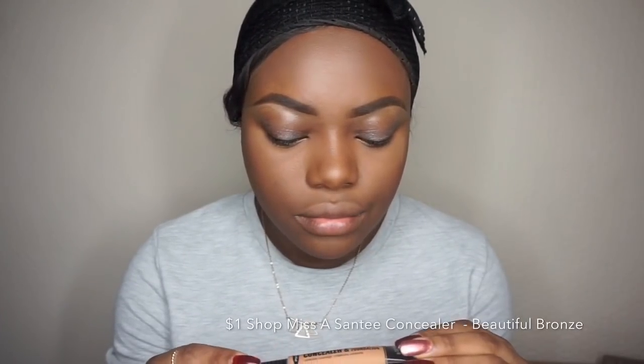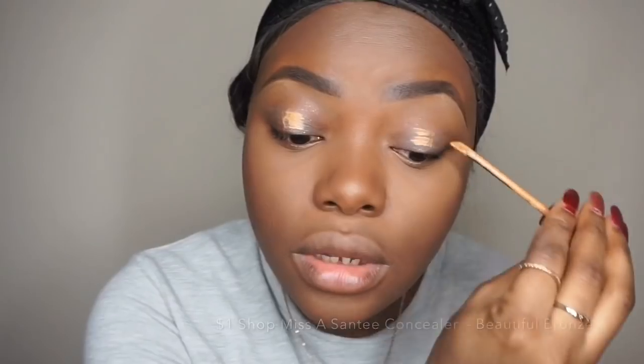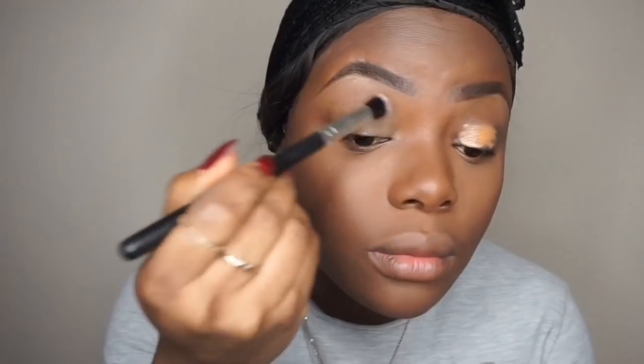I'm going to take the Shop Miss A concealer that I used for the brows and blend that out using a brush, then set that using the translucent powder.